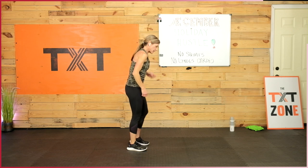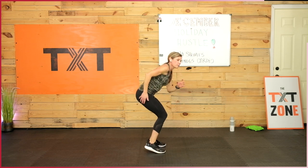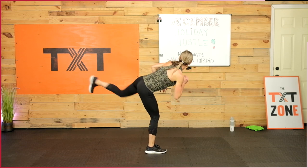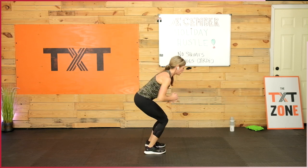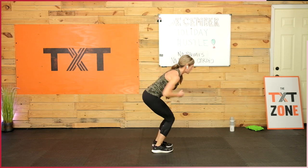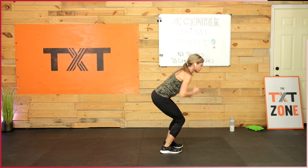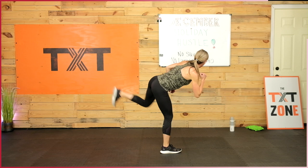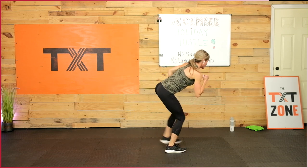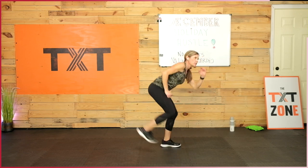Back kick — here we go, bend up at the hips, look over that shoulder, kick back, push out from the knee. Bend it, kick out from the knee. Move at your pace, find your balance, squeeze that glute — both glutes, brace the core. Keep working. Three, two, and one.